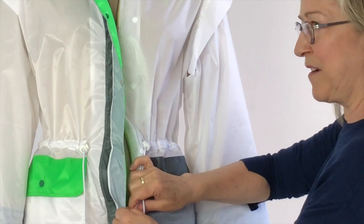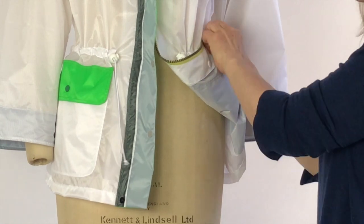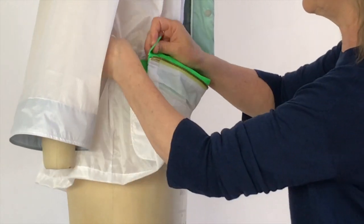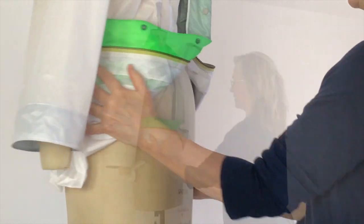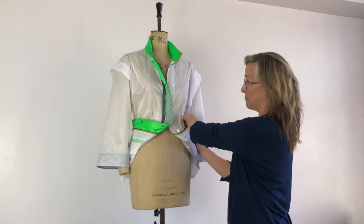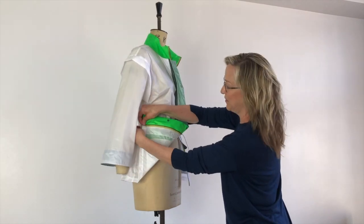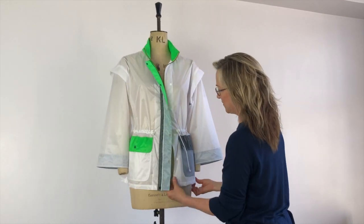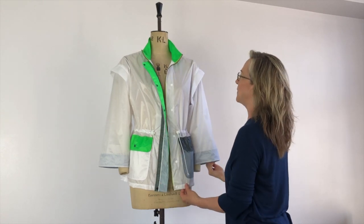Another feature is the option to adjust the length of this parka and to get the zip and the placket out of the way if you want that sort of a look. So it just changes the look by changing the length, and we're using the same system of fasteners to accomplish this. So there we have it — four different colors of ripstop nylon in our streetwear-inspired parka.